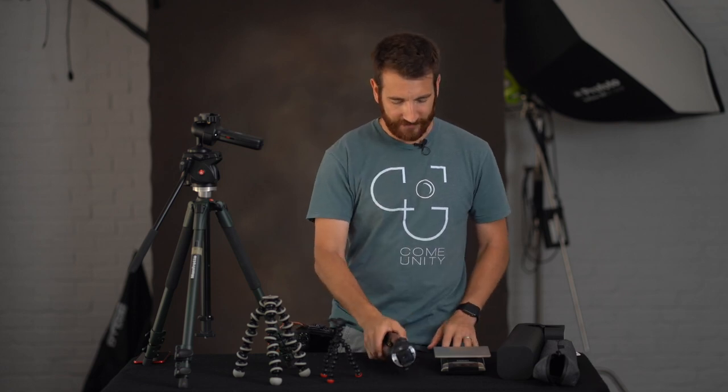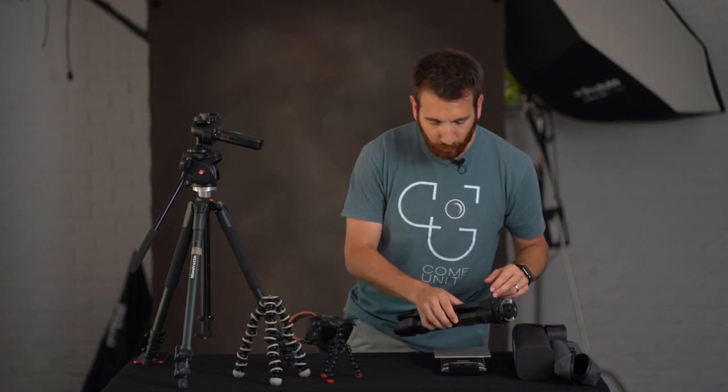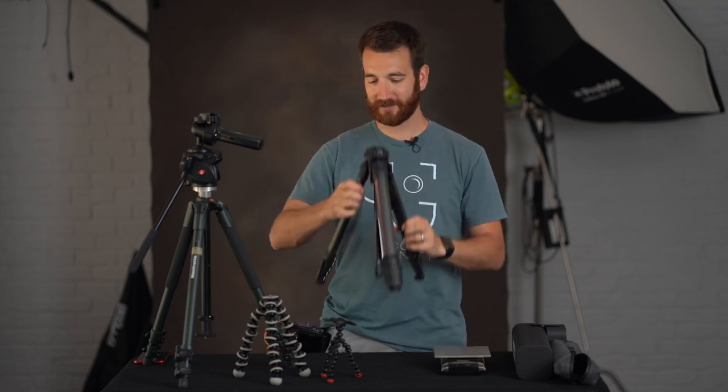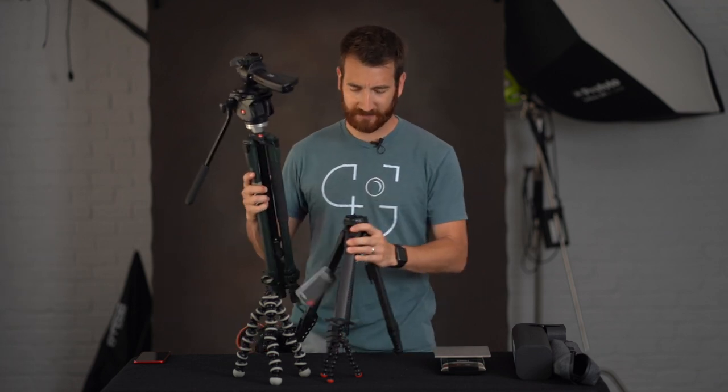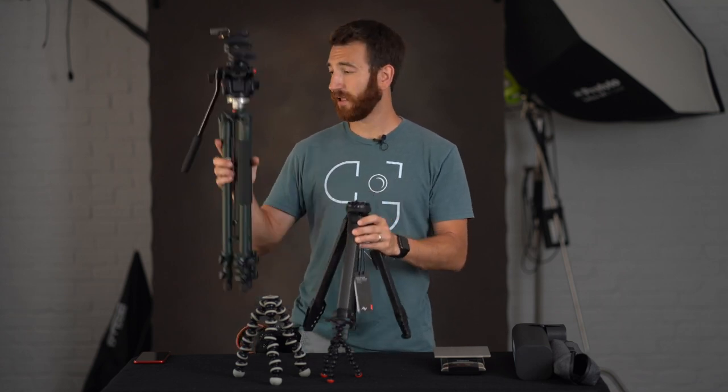This carbon fiber is only 2.8 pounds. I'm just going to weigh that here — yeah, 2.9 my scale says, so about 2.8-2.9 pounds. That tenth of a pound might be the tags still hanging on this new tripod. Let's compare that to my Manfrotto tripod that I've had for a long time. The weight difference is tremendous — with the ball head I have on here, it's over 7 pounds easily. So we're talking about three times the weight in a traditional tripod.